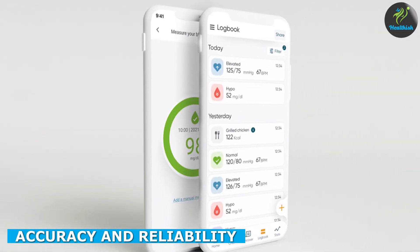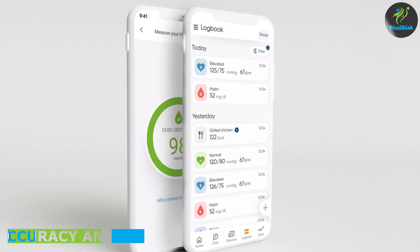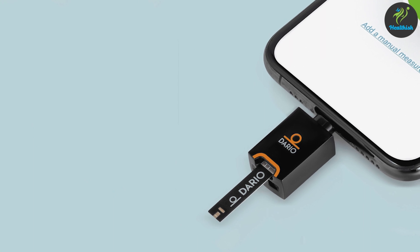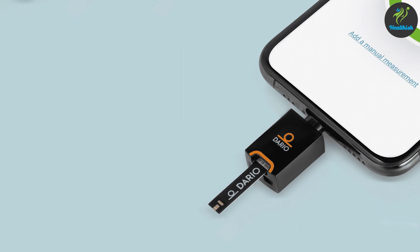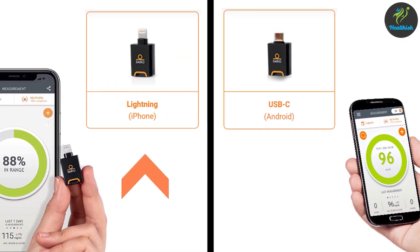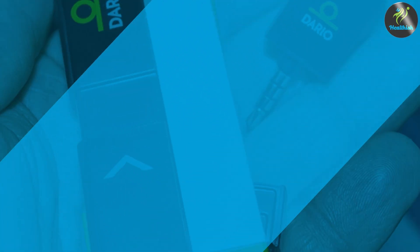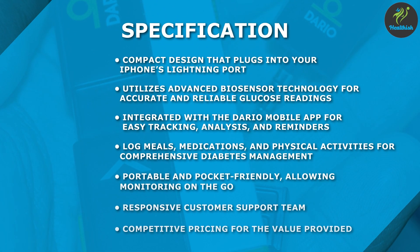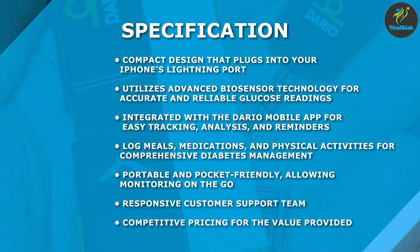Accurate readings are crucial when it comes to blood glucose monitoring. The kit has been praised for its accuracy and reliability. The device utilizes advanced biosensor technology to deliver precise results within seconds. Users have reported consistent readings that align closely with traditional blood glucose testing methods. This level of accuracy helps individuals make informed decisions about their diet, medications, and overall well-being.